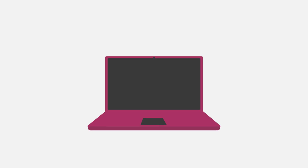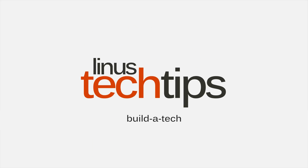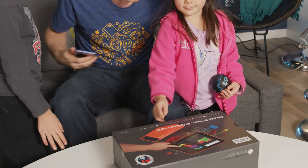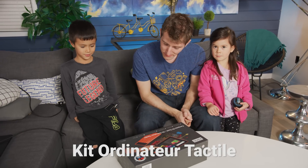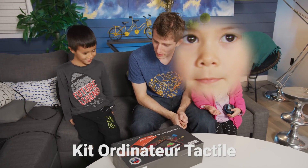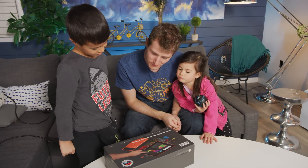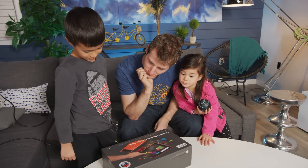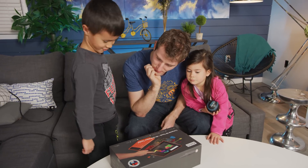Computer Kit Touch — oh look, keyboard. There are other words on the box: build it yourself, learn to code, 100-plus creative challenges, make art, games, music, hack Minecraft, app store, ages 6 and up.